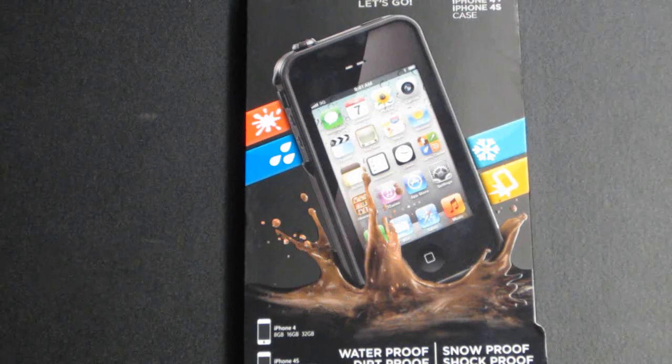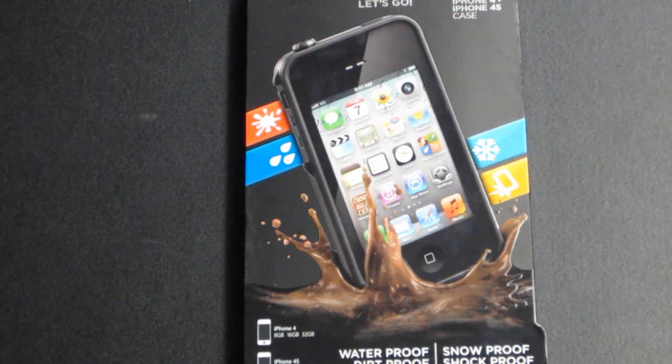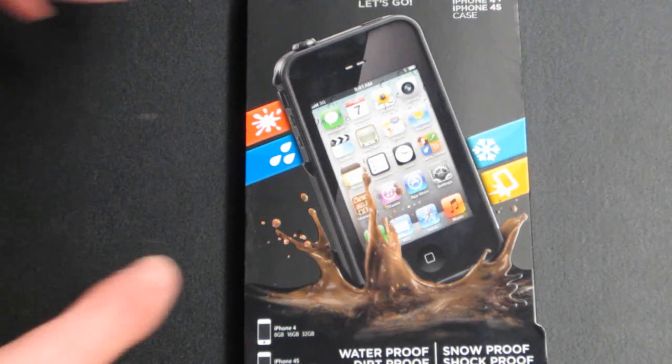Hey guys, what's up? This is Eric and Ryan from Tire Reviews. It's been a while, but we're going to be getting back into the game and taking a look at a new product we just picked up. It's a waterproof, shockproof, snowproof, dirtproof iPhone case from the company called Life Proof.